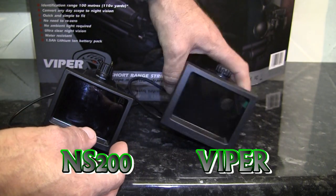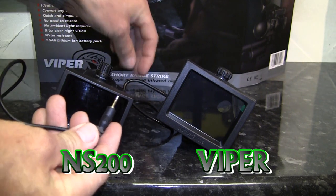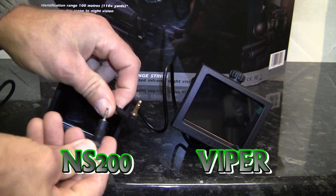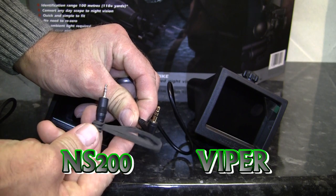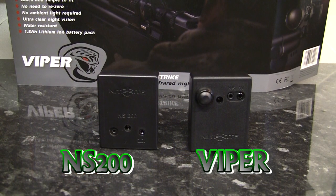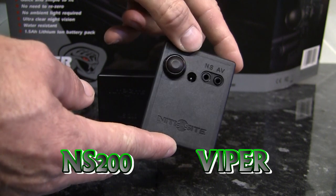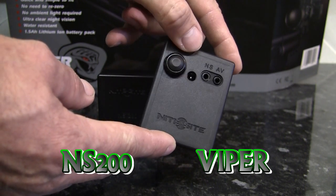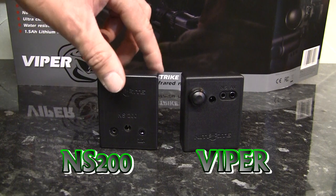My quite early model NS200 attached to the camera module with a 2.5mm jack plug, compared to the Viper which uses a 3.5mm jack plug with a 90-degree angle. The 2.5mm always felt quite loose — hence the elastic band — but the 3.5mm of the Viper fits much more firmly. Both camera units are more or less exactly the same size and shape. What's new on the Viper unit is a brand new, almost silent on/off button. No more reaching forward to turn the unit on with the IR adjustment knob and clicking through all five settings to get maximum power — with the button you can set the IR to whatever power you want and just switch the unit on and off with the button.